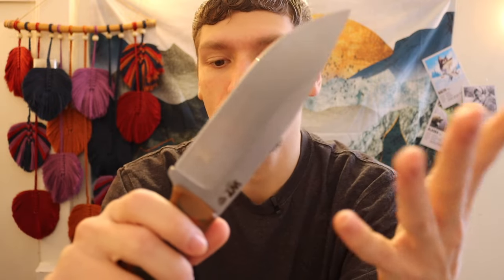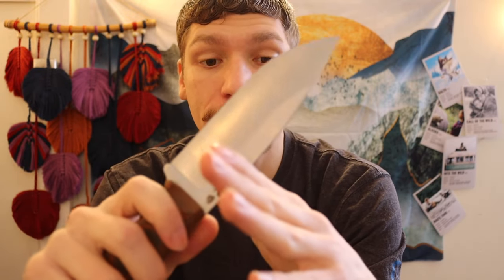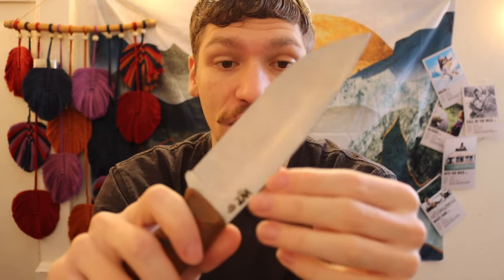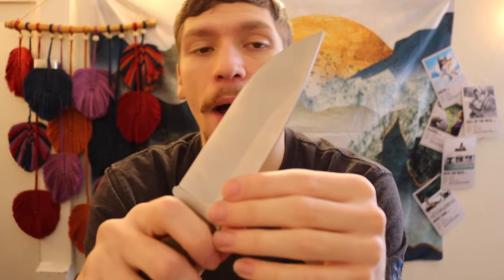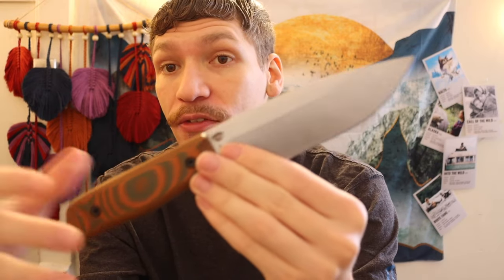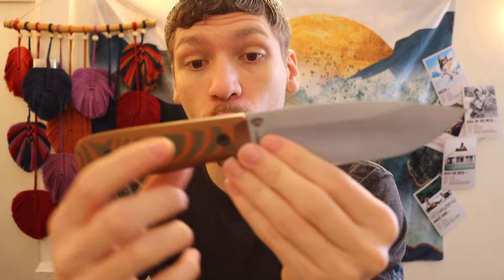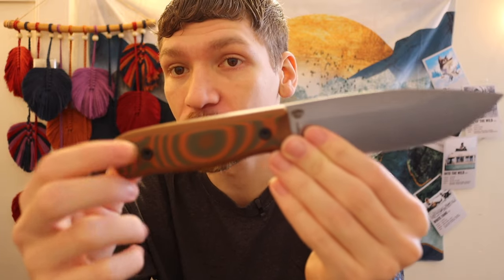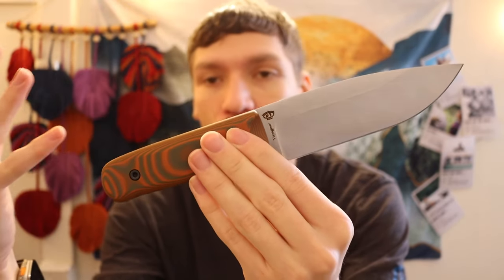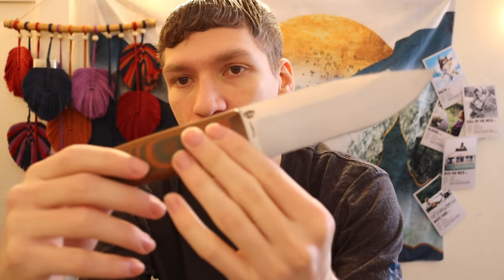You have some very high-quality fitment with these blades. Especially with the Voyager, the spine has been ground to a 90-degree, so it is very sharp and will easily strike a ferro rod and perform well in a realistic survival task. They usually offer them in a few different flavors, whether that be different grinds, different handle materials, or even blade steels.